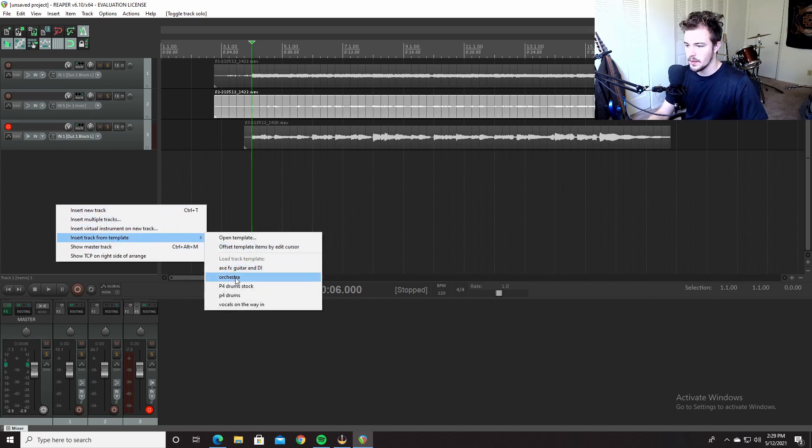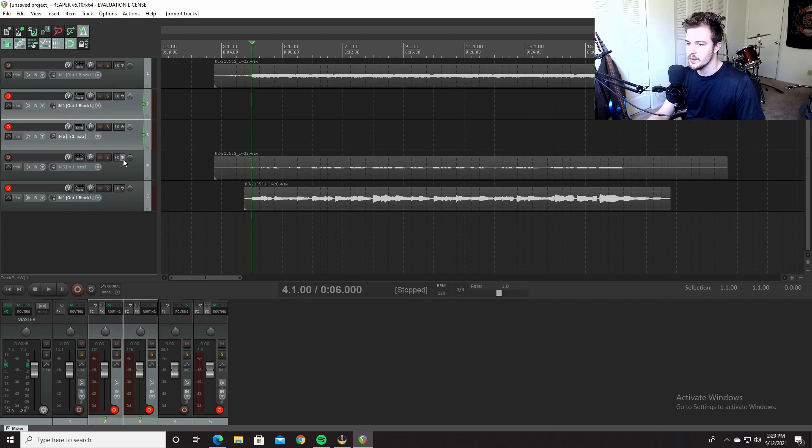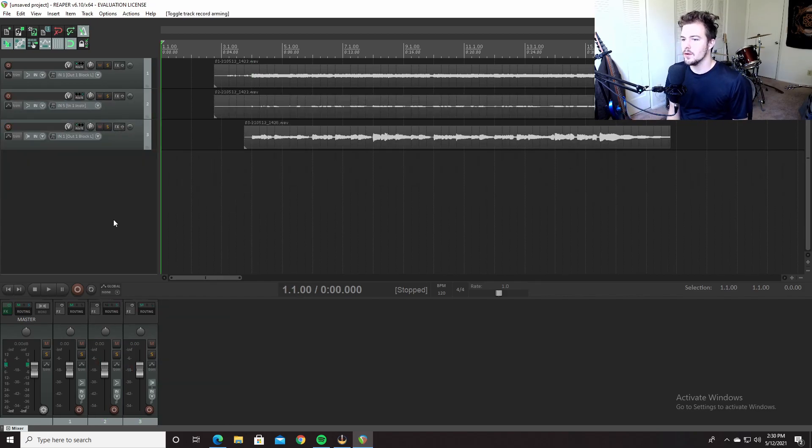Add track from template, done — then all you have to do is name them. Now you can reamp. The cool thing with this is when you're writing, you can broad brushstroke the whole song and have all the DIs there. Or if parts don't quite line up right, you can just edit them and then reamp them. No need for extra equipment — you can literally do it all in this box. It's the most time-saving thing ever. Thanks for watching, like and subscribe, and I need to do more videos.